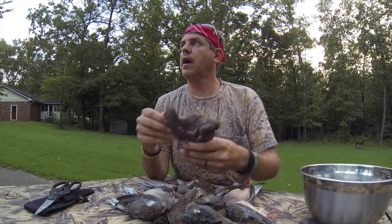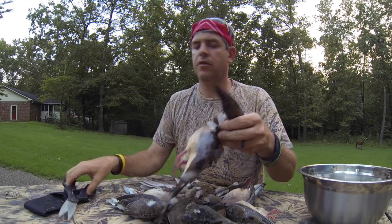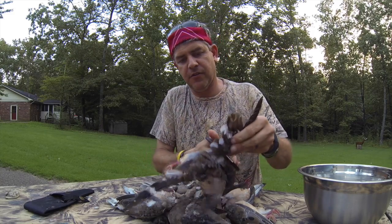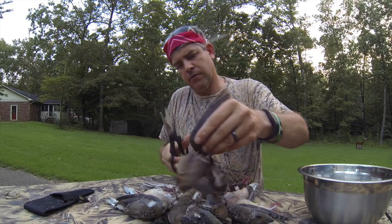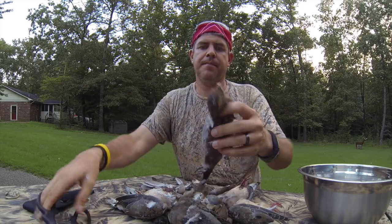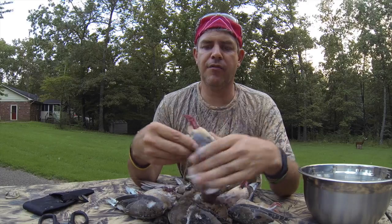I'm gonna show you real quick how to clean these doves — it's pretty simple. Get the doves, get a good pair of scissors, cut the wing off. Cut them both off, just like that. Cut the wings off first.